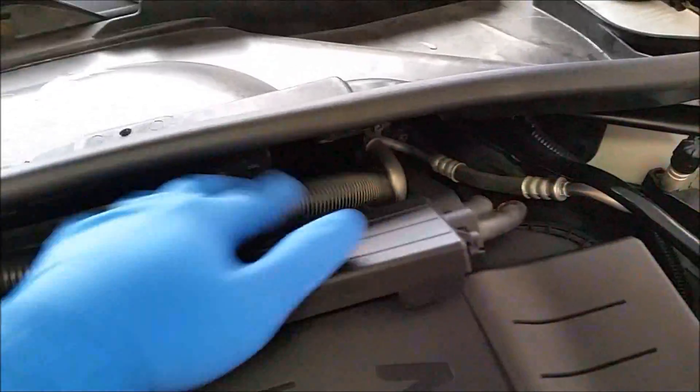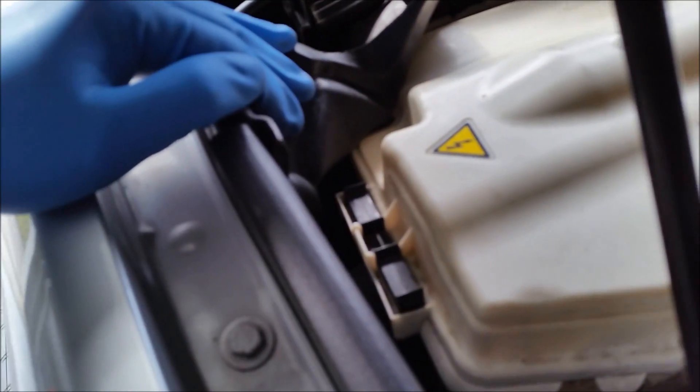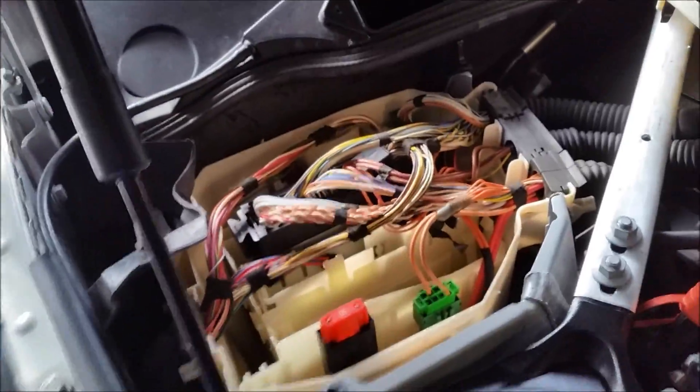You can use a screwdriver or whatever tool you have to pry right here. Pull out this wiring harness and tuck this up — the whole thing will come out. Now we have access to the ECU cover. There's a plastic tab here that you just slide back, slide this one to unlock, and these black tabs on the corners — just pull them up. And here's the ECU.